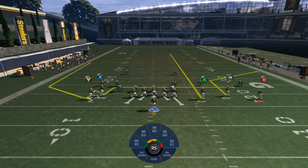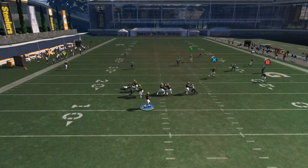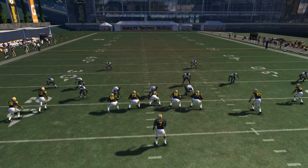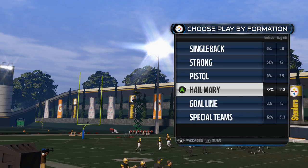Against a cover two sink, the corner will stay back with the corner route instead of coming down, which means the smoke screen is going to be open. Watch the corner — he goes back up, and the smoke screen is wide open. It'll work even better than this when you're actually playing against a cover two or cover two sink.